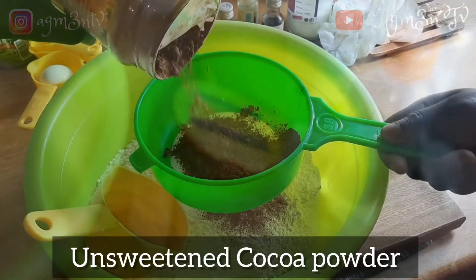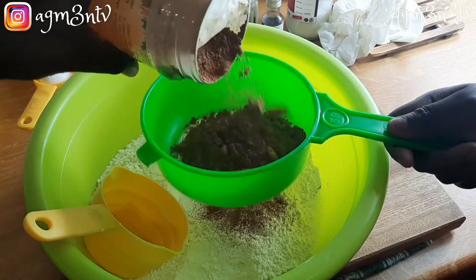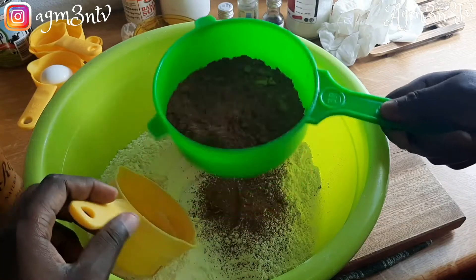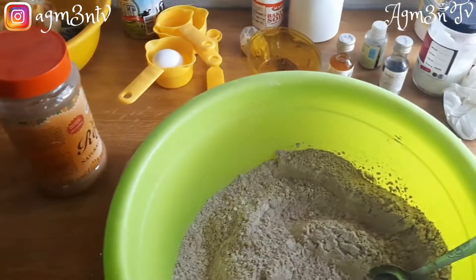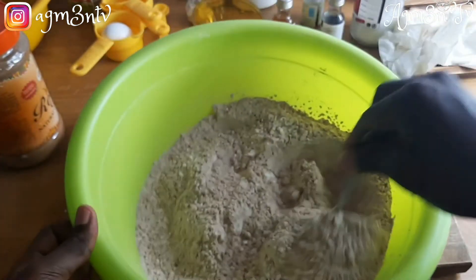For my cocoa powder I decided not to measure — I eyeballed it. For intense taste in your chocolate bread you can use one cup of cocoa powder, but if you want the cocoa powder to be less you can use half a cup. I strain it into my flour and give it a mix.